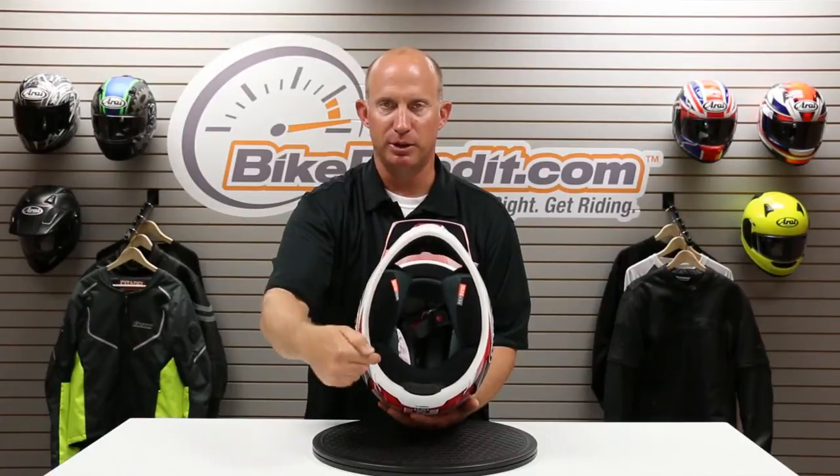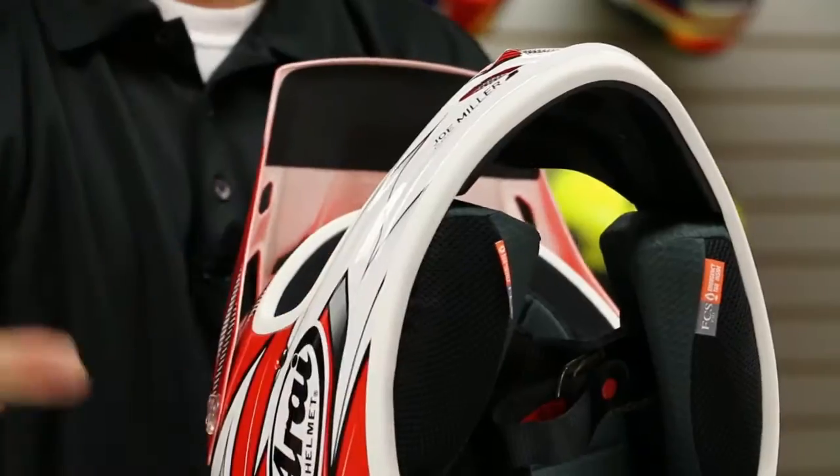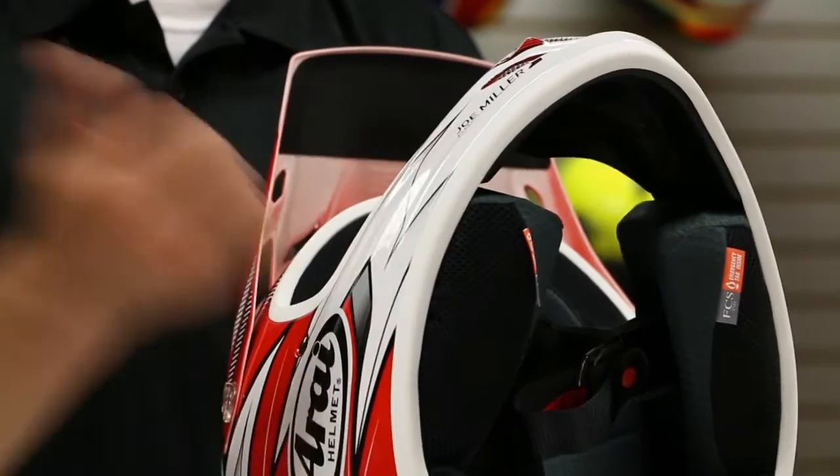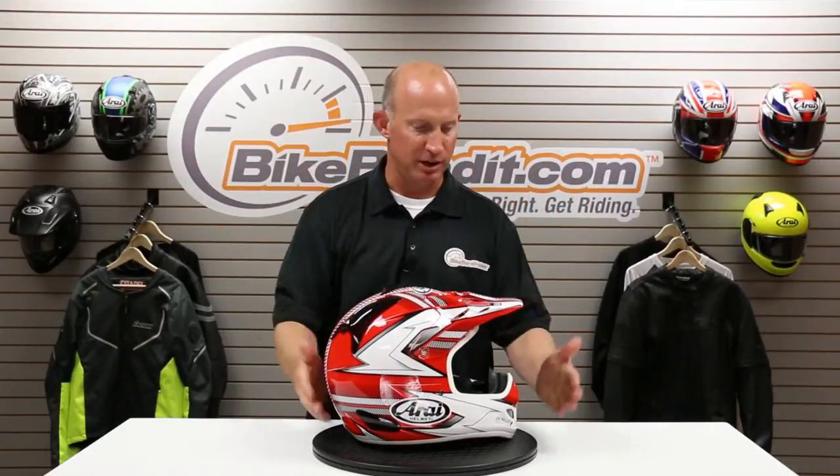Some companies build them straight on the edge. In a front-end crash scenario, you have the potential to take that structure and snap it inwards, where this — most of the time, because there's no way to predict how you're going to crash — it's going to go out as opposed to towards your face. Everything's very, very round; there's nothing that's going to snag. All the vents are breakaway vents — you hit this hard enough and it's going to pop off.